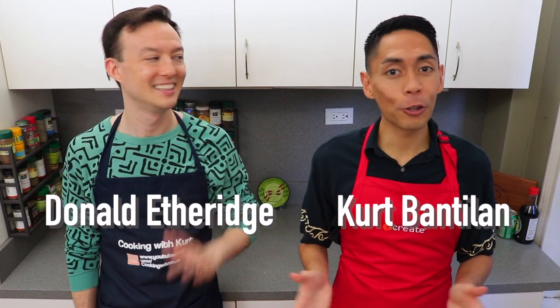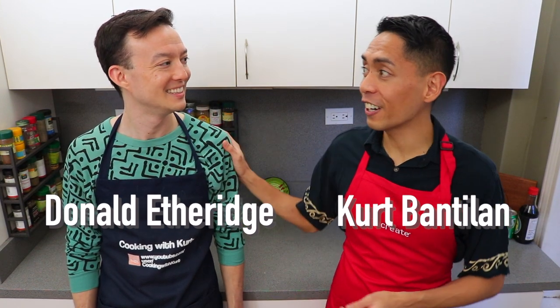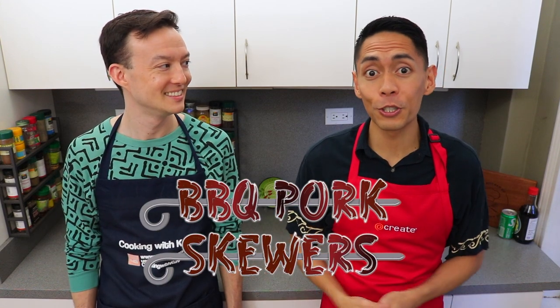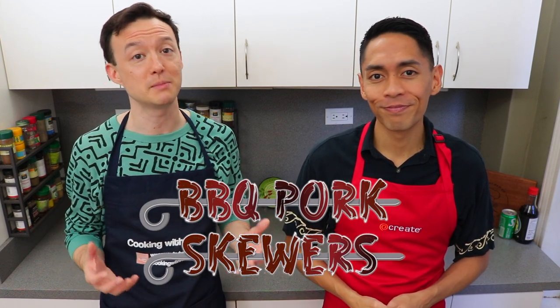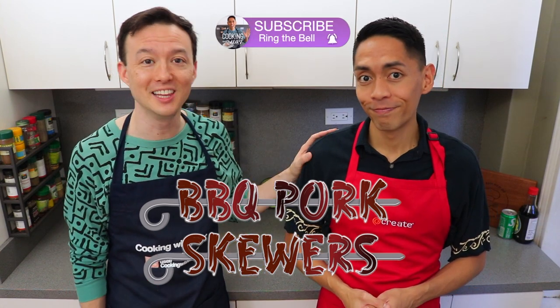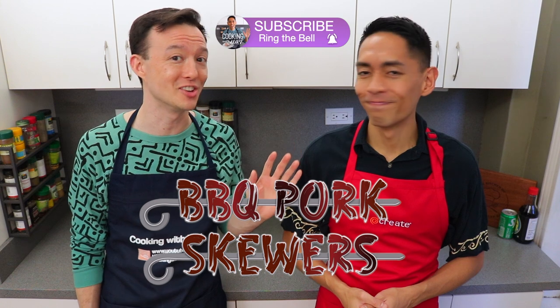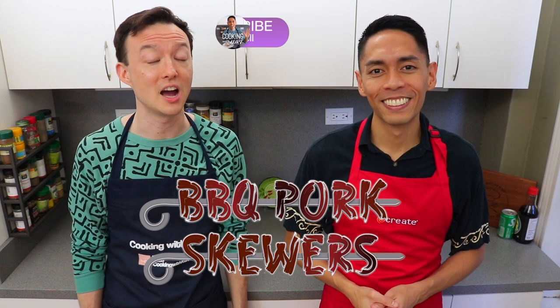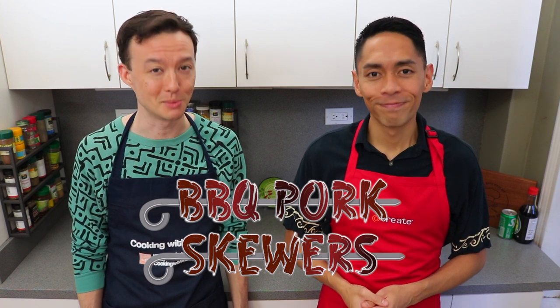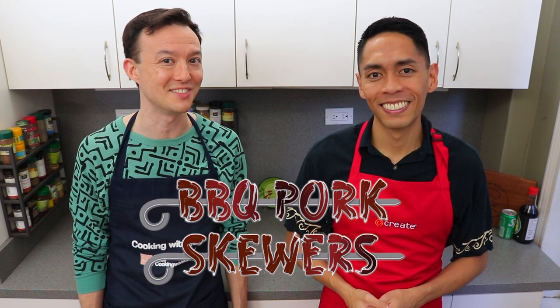Hi everyone, this is Cooking with Kurt. Today my husband Donald and I are going to show you how to make Filipino style barbecue pork skewers. This recipe is traditionally cooked on a charcoal or gas grill, but since we live in New York City and don't have access to those, we are going to use our standard oven's broiler function. This recipe was requested by Lex Valencia — thanks so much for your request and we hope you like this video.